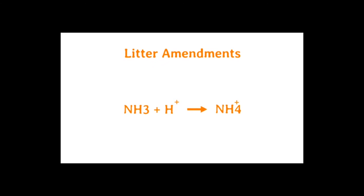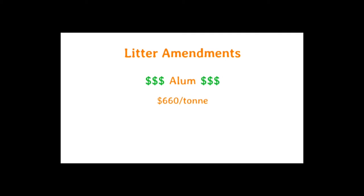Lowering the litter pH also favors the conversion of ammonia to ammonium, which increases ammonia removal. Alum is the most commonly used litter amendment, but its high cost of $660 per ton is not sustainable for producers.